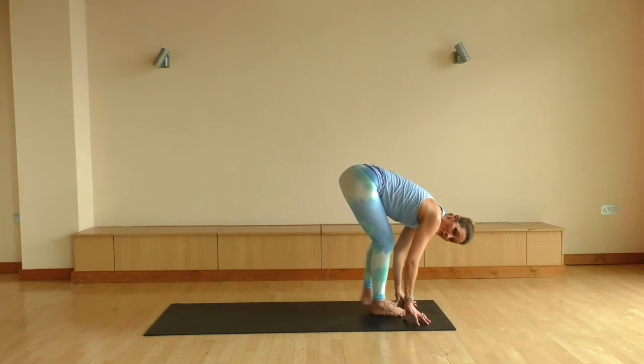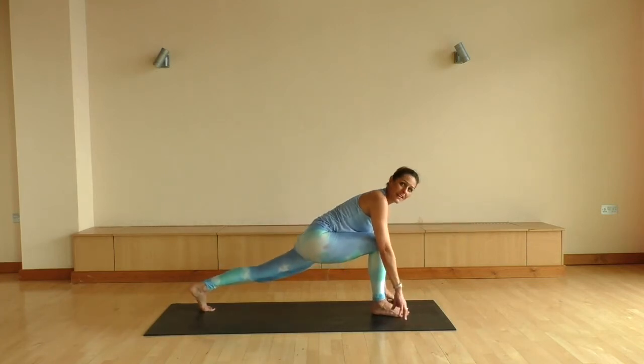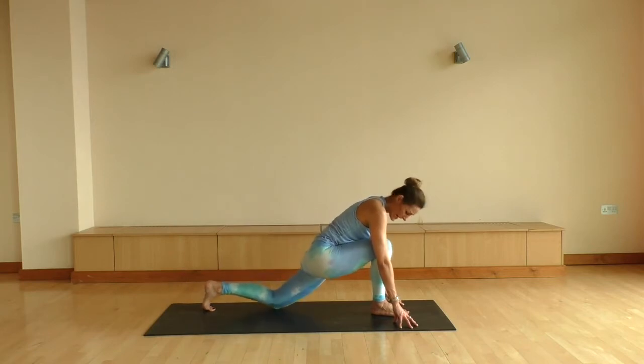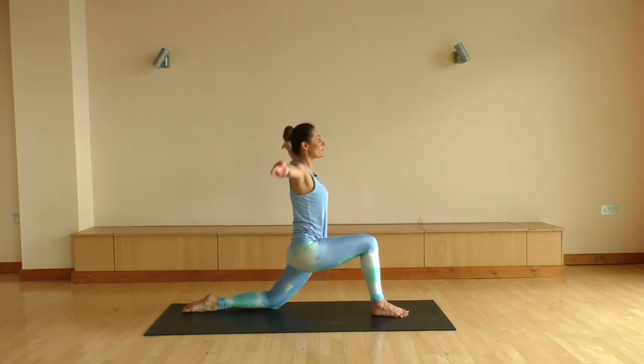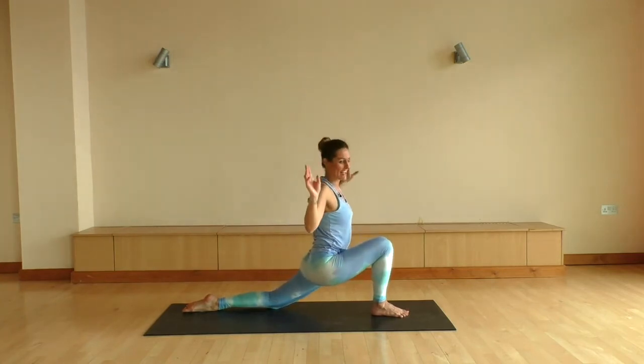On the exhale, we're gonna leave the right foot where it is and just send the left foot back. Maybe adding a little sway here from side to side, keeping everything nice and easy. And let's go ahead and ease that back knee down to the mat. Taking a big inhale, we're gonna sweep the arms up. On the exhale, sinking down through the hips.